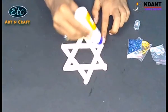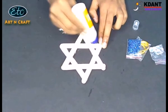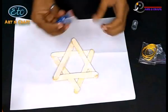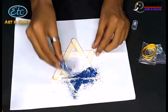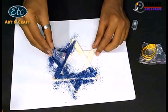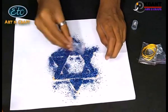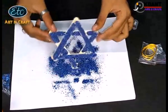Put it aside for some time to let the glue dry. Now take this star and evenly apply glue on one side. Sprinkle the glittering powder on the glue side. Remember to spread the glittering powder equally. Wait for two minutes and then remove the extra powder.